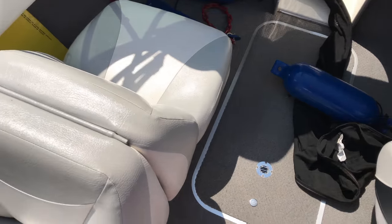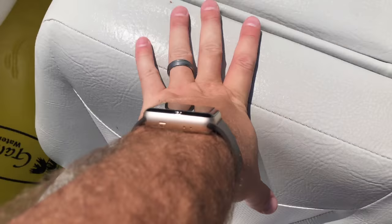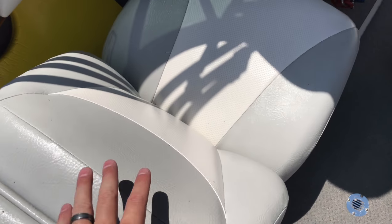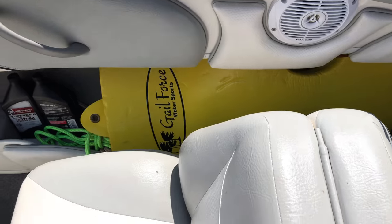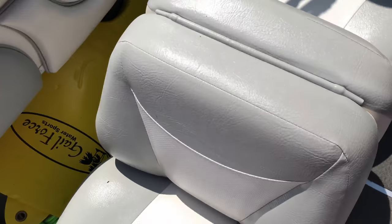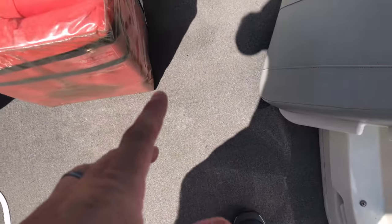A few other things I do inside the boat — you can see how clean the upholstery is. I cleaned it, let it dry, and then used a special marine upholstery cleaner, which may potentially prolong the life of the upholstery. I did a thorough job cleaning all the interior upholstery and obviously the carpet. One last step I've got to do is vacuum.